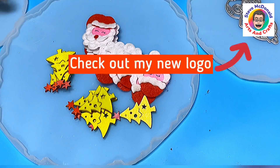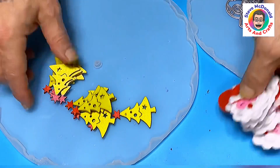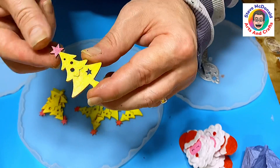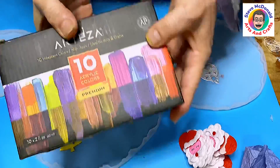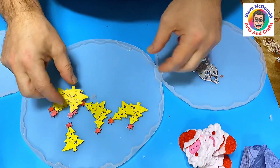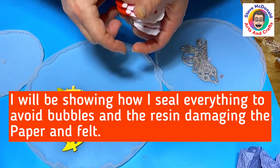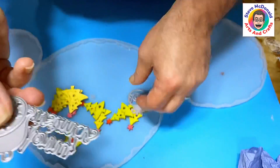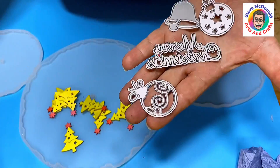Welcome to Steve McDonald's Arts and Crafts. Today I'm going to make my cake stand ready for Christmas. I've got some wooden embellishments that I've painted on both sides using acrylic and iridescent paints by Arteza — I'll put the link in the description. I've also got these little felt Santa heads, and I'm going to use my Sizzix machine to cut out some card to add embellishments into the large tray itself.